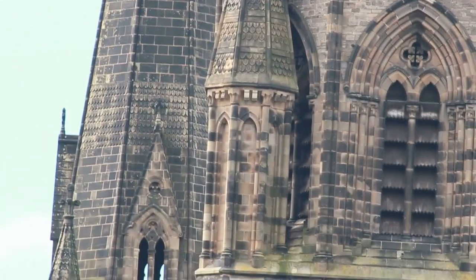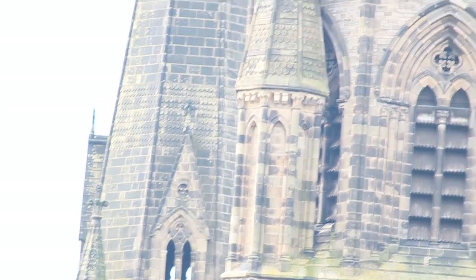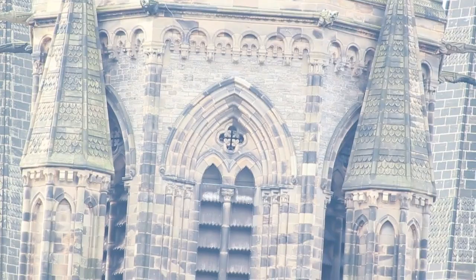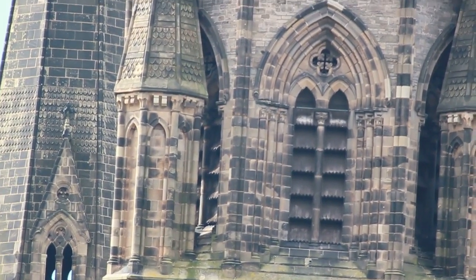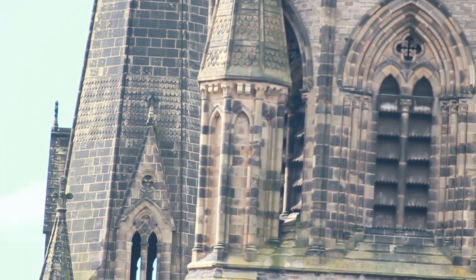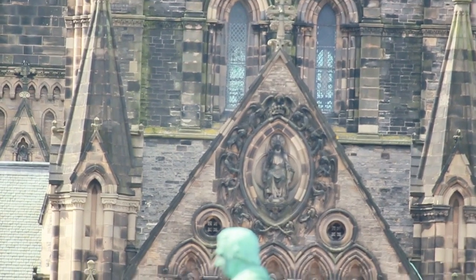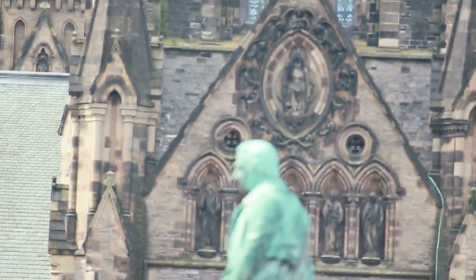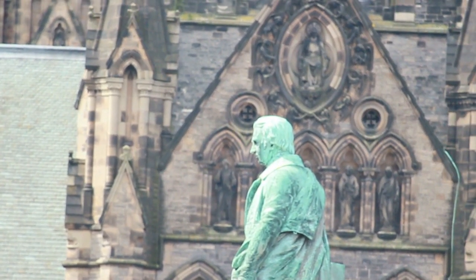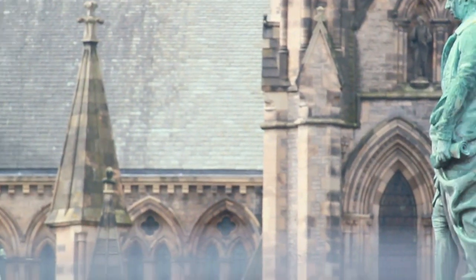So this is it at f11. If we change the aperture down to f5.6 and change the shutter speed up to 1/180th — I think that is looking really sharp. Let's see, that looks really good. And then if we focus on this statue of a man here — brilliant.